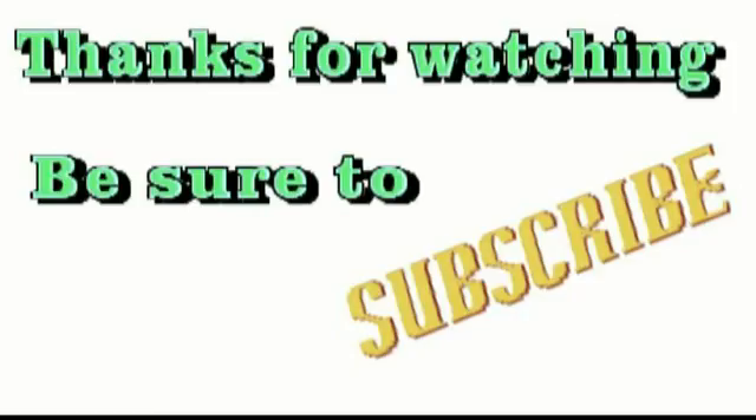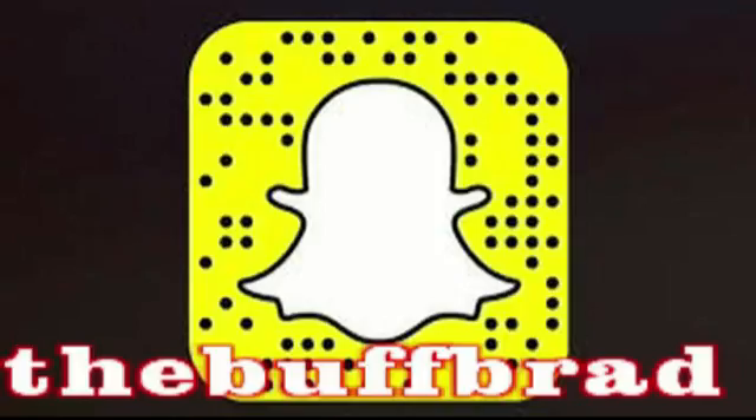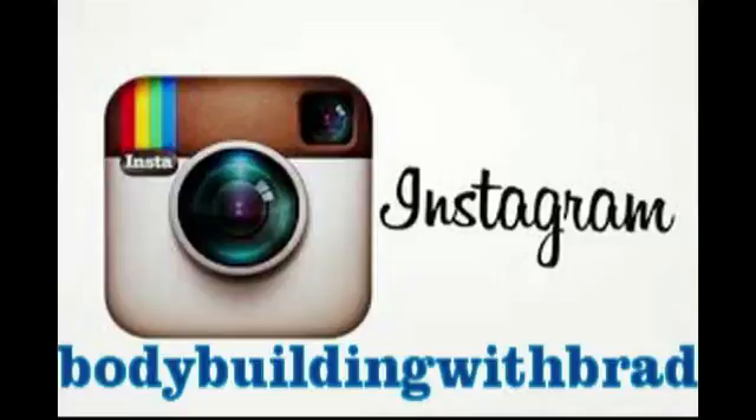Hey everybody, thanks for watching. If you haven't subscribed yet, go ahead and click that subscribe button. You can also follow me on Snapchat at TheBuckBrad and on Instagram at BodybuildingWithBrad.